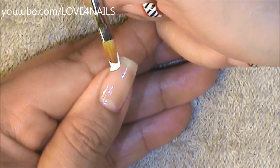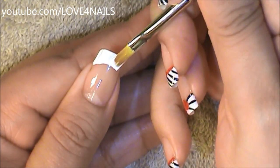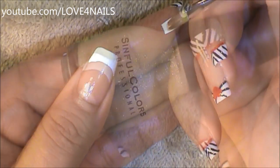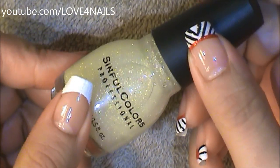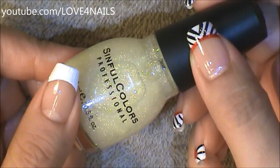I'm going to begin by painting a white French tip manicure. This next step is optional — I'm going to be applying this glitter polish by Zimful Colors called Smoking Hot over my white French tip manicure.